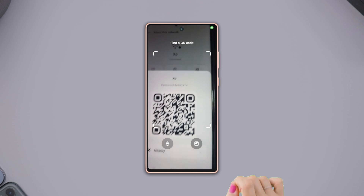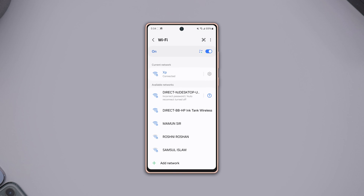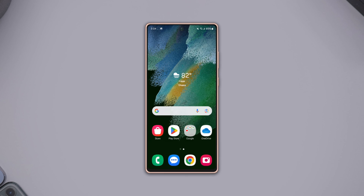Method 2: Using Wi-Fi settings. Open the Settings app, tap on Connections, select Wi-Fi, then tap the scanner icon located in the top right corner. Simply scan the Wi-Fi QR code from another device.